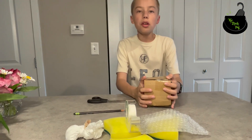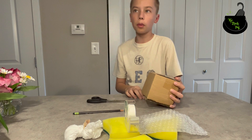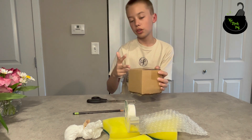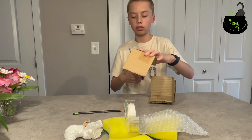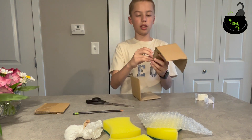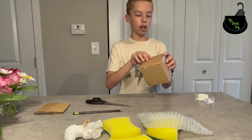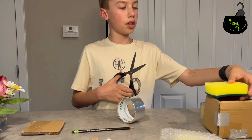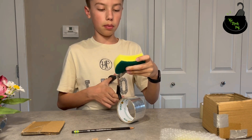Let's begin building! Also, one of the rules on my egg drop project is that the egg can't be fully covered, so I'll have to cut off the top. I'm now going to cut the sponge so it can fit inside my box.